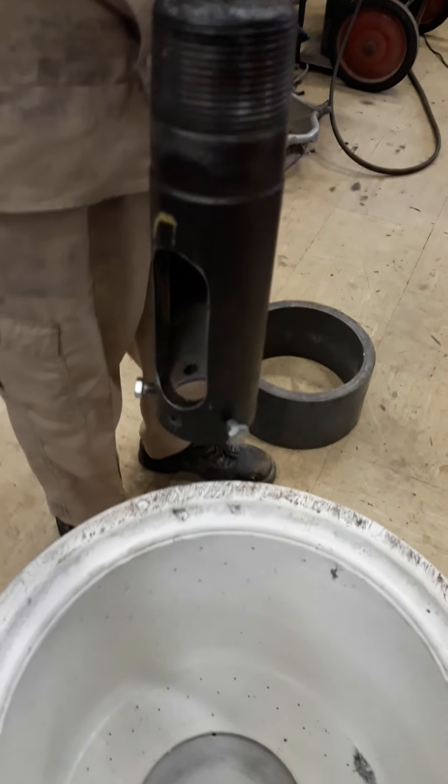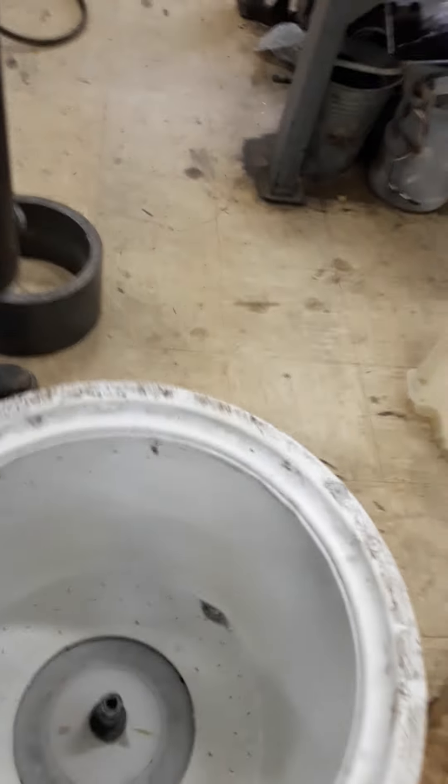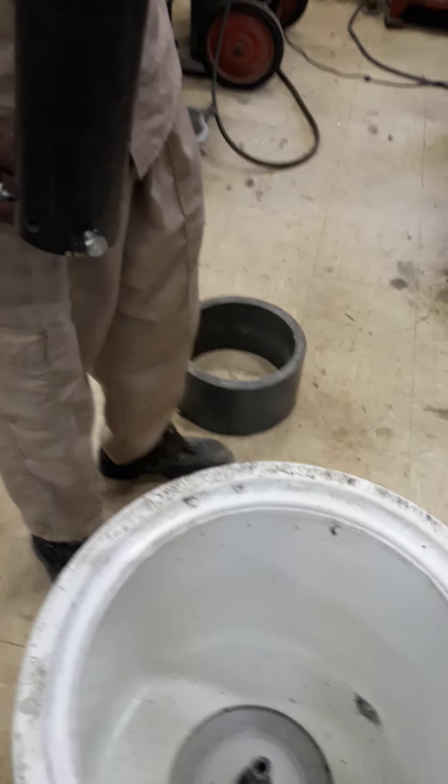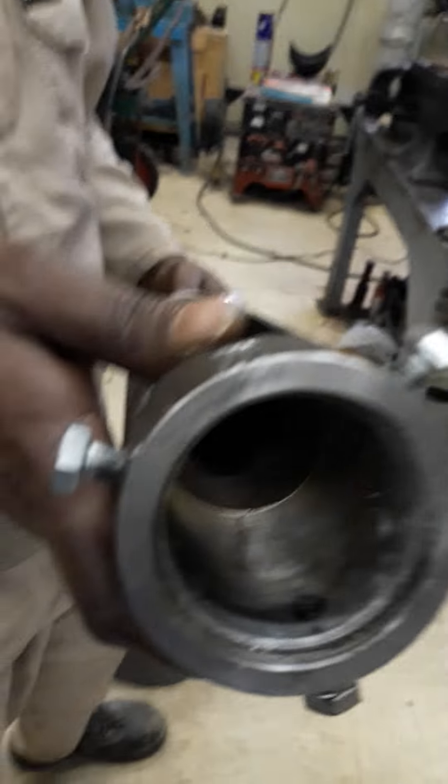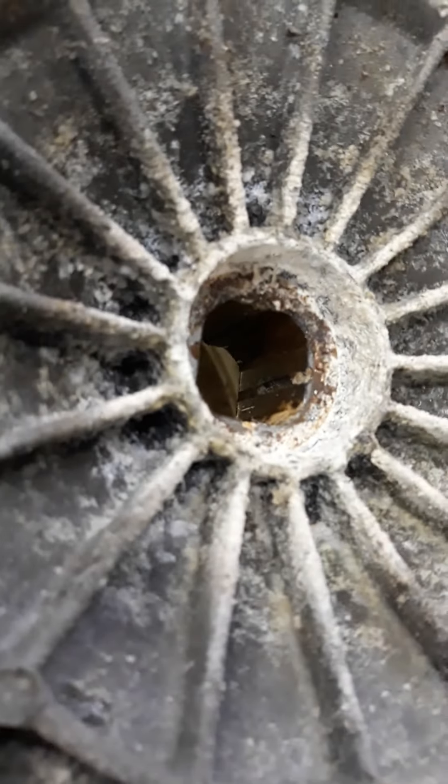You can see the sound of the bearing - that is the problem. You can see the sound of the bearing. This one is the bearing - we removed this one without any damaging the oil seal. We removed this one without any damaging. This is hard to open - if you don't have any experience to remove this bearing, you can damage three washing machines before you learn.